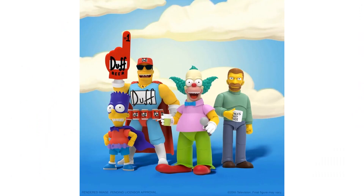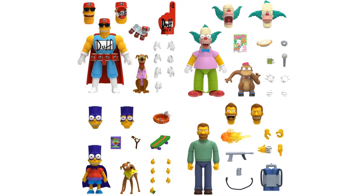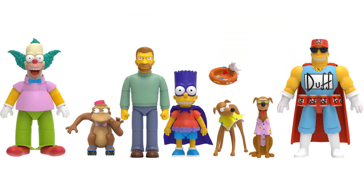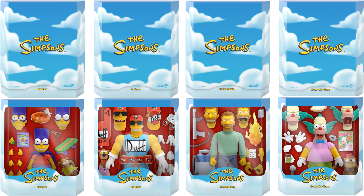So there you go with wave two — just four figures this time compared to five in wave one. There they all are with all their accessories. Thinking about it, they've gone very deep cut with these choices. I would have thought waves one through four would give us the whole family in regular clothes, but instead we got Bartman and Deep Space Homer. The only common characters so far are Moe and Krusty. Wave two also has the dog twice.